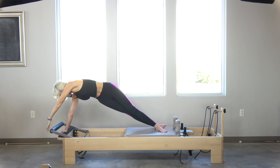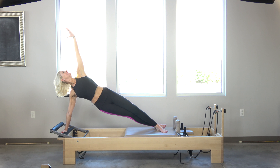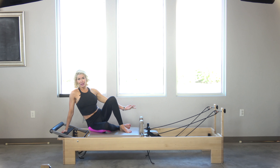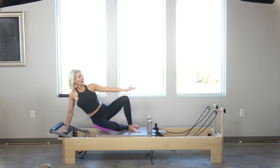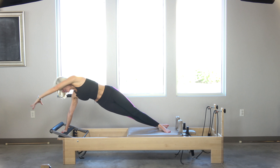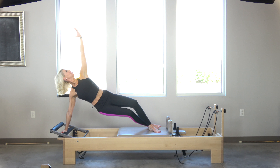Rotate, inhale, open arm back up, exhale — staying connected in that shoulder girdle as I slowly come back down. It's the lift and the lower where the work in the shoulder girdle is; the rest is all stability. Reaching it up, circle around — I have my thighs squeezing together to help me stabilize.